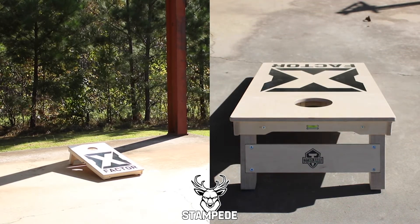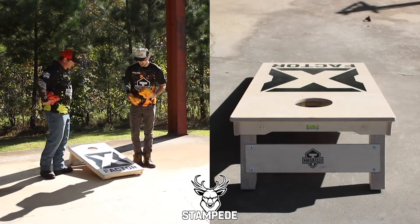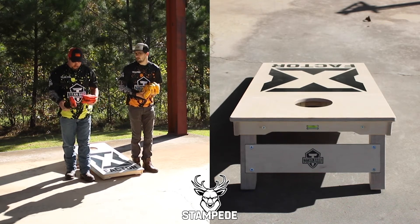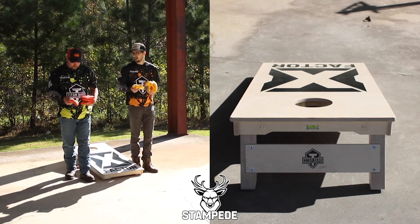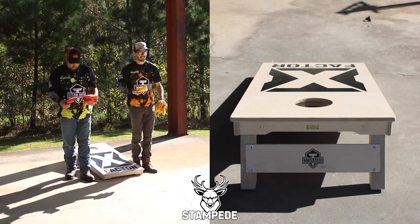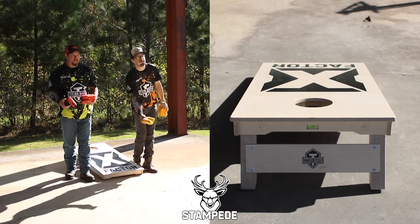I definitely think the Stampede has some serious potential to be one of the most — if not the most — deadly bag out there this year. Surprisingly, when we designed it that wasn't quite the intention, but it's worked out pretty nice.